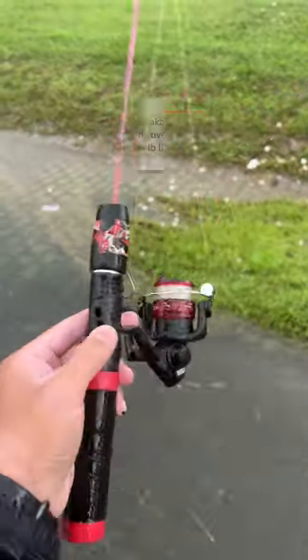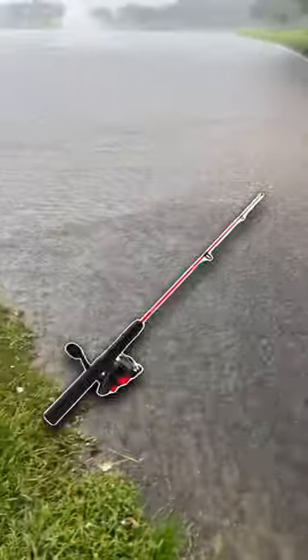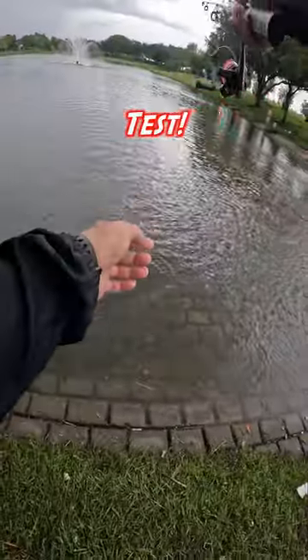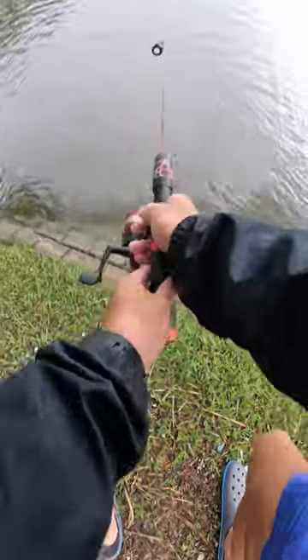This is part two of fishing with the virtually unbreakable midi fishing rod. This is the dock demon. Yet again, we're putting it to the ultimate test. That should work. We need a bite.